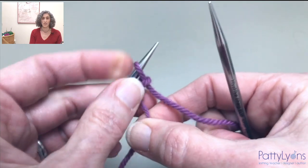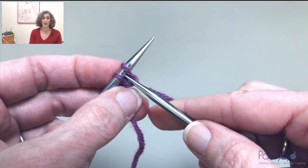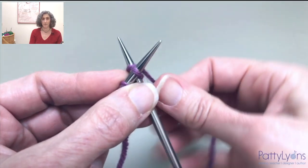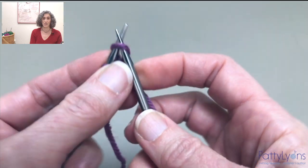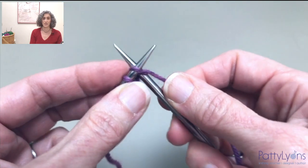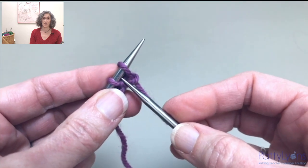Now the steps that we are going to repeat over and over again. I'm going to do a cable cast-on — that's inserting the needle between the two stitches. Cable cast-on, then insert the stitch onto the needle knit-wise. Now knit the stitch, put it back onto the needle knit-wise, and we repeat.